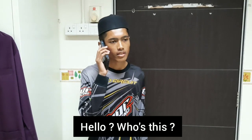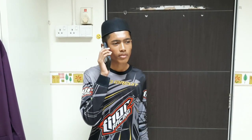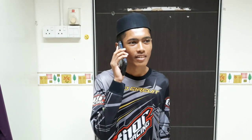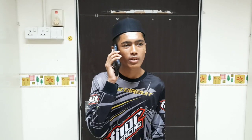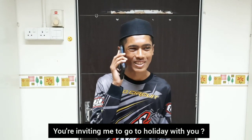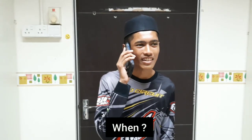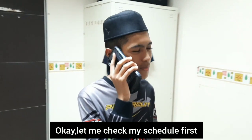Hello, who's this? Fahmi? Yeah, I remember you. How are you? I'm good, I'm good too. Okay, why do you call me? You are inviting me to holiday with you? When? Next week? Okay, let me check my schedule first.